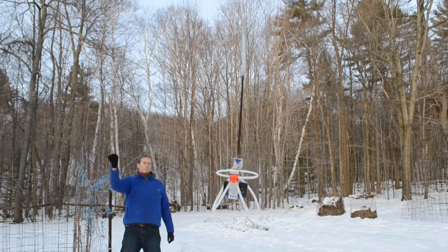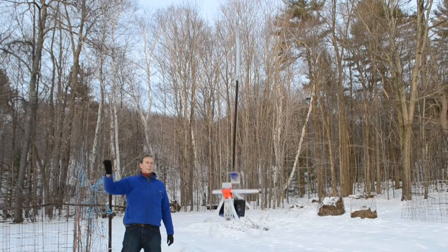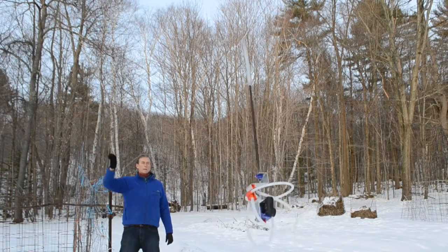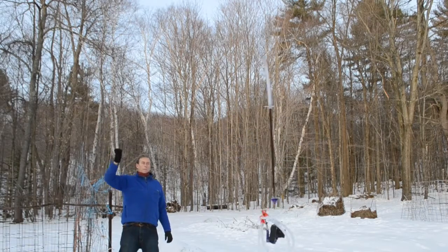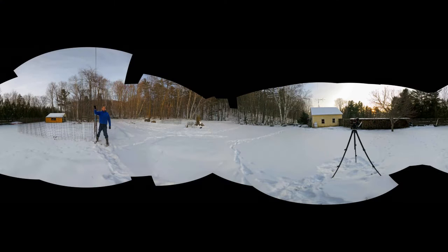I couldn't yank on the line any way I wanted, because the other end is tied to the TV antenna on top of my house, and I really didn't want to pull that off. It was pretty easy to get the rig to rotate with a sharp yank, although sometimes it failed to rotate, and sometimes it turned too much. I kept doing this until the rig had spun all the way around a few times, and then selected 40 photos that were not too blurry. Microsoft ICE stitched them all into a 360 degree panorama.